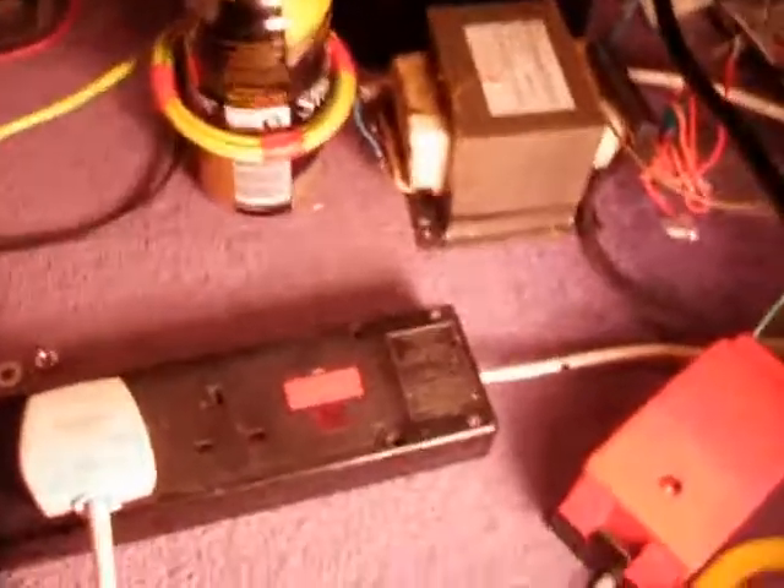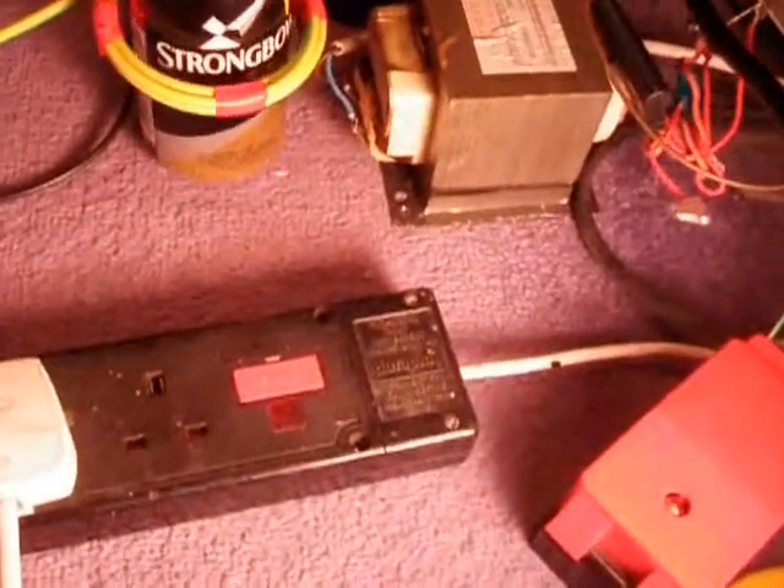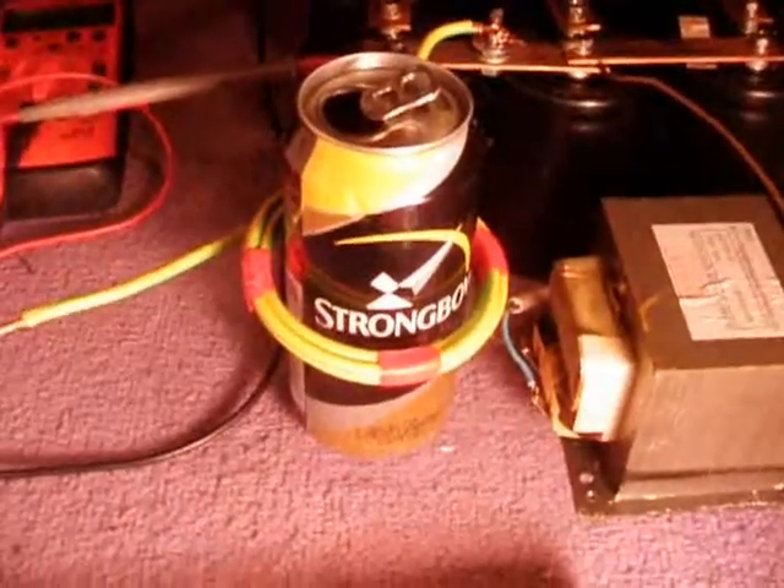As you can see up there, we have a can — a nice can of Strombo. Set up in a 4 turns of 6mm cable.